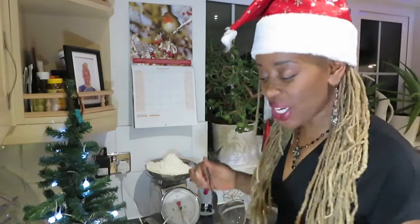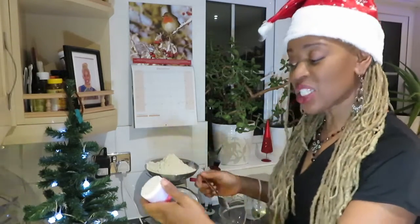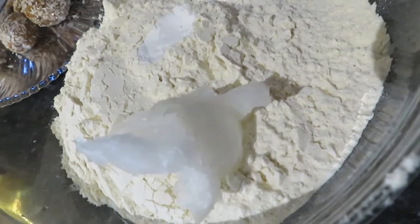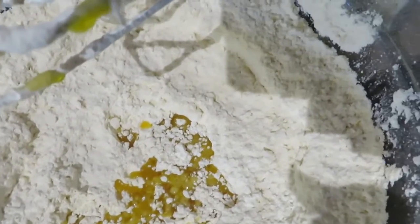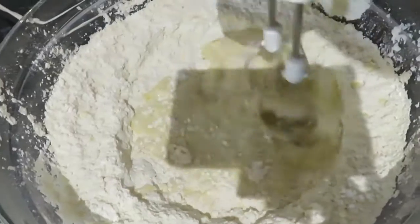To make our pastry: 500 grams of plain flour and 1 teaspoon of baking powder, 50 grams of coconut oil, and we are going to rub it together and make breadcrumbs. Then add 2 fluid ounces of rapeseed oil and finally 150ml of plant milk.